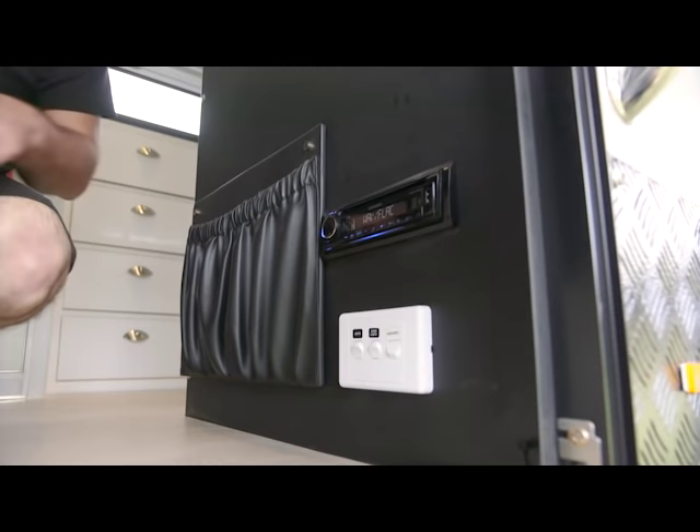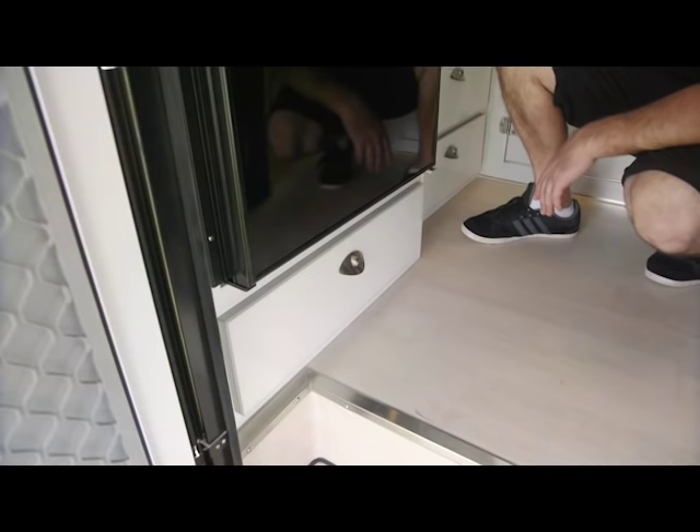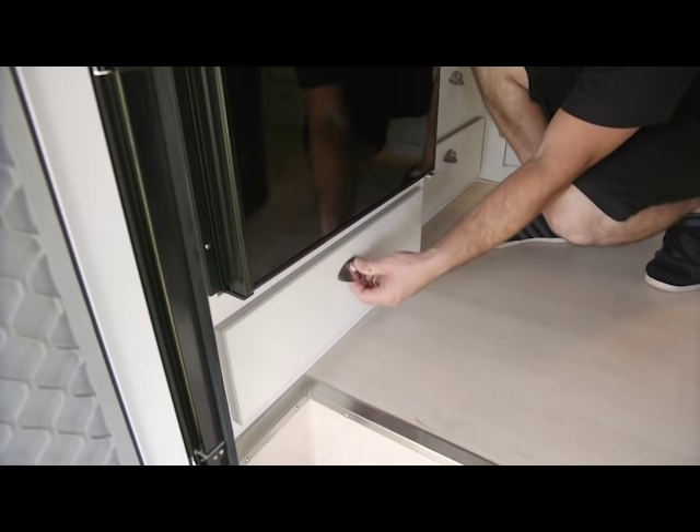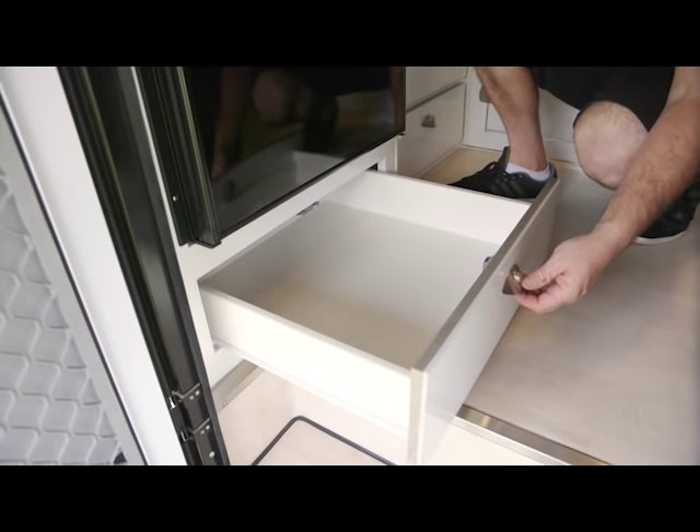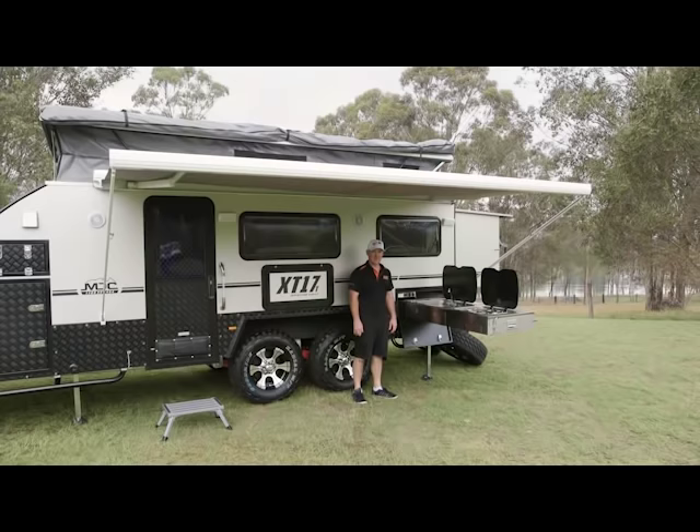You've got the step light switch here and then your outside light switches as well — just a main isolator so you can turn them on and off. On the other side of the stairwell you've got more storage — just another drawer. I'd put stuff in there that I wanted to access on the side of the road, maybe wraps, stuff you might need for your lunches. So you can just come to the door, open the drawer, and access everything you need for a side-of-the-road cook-up.